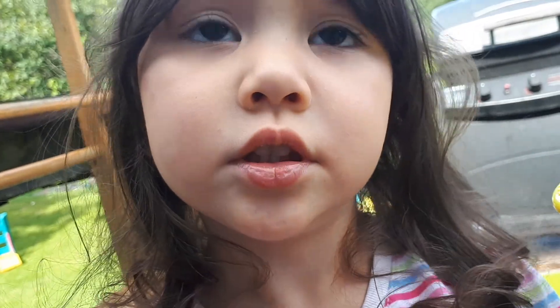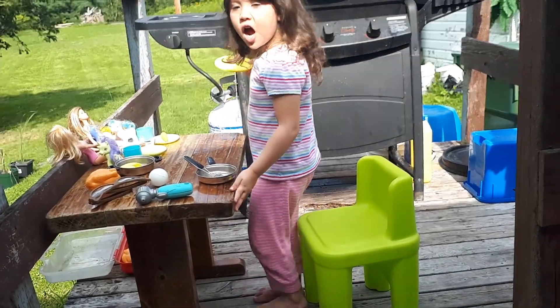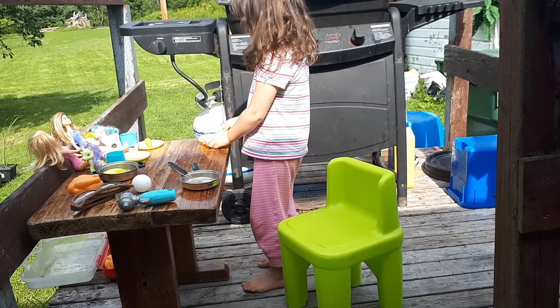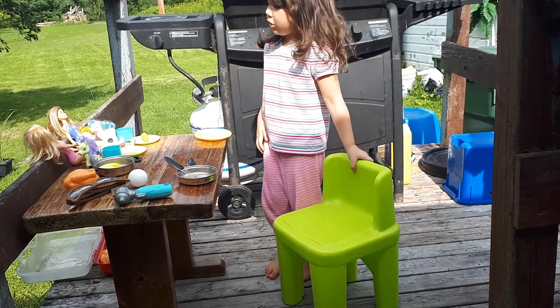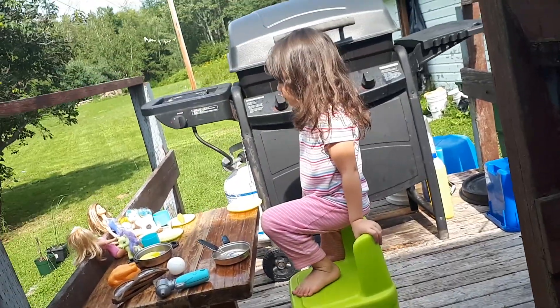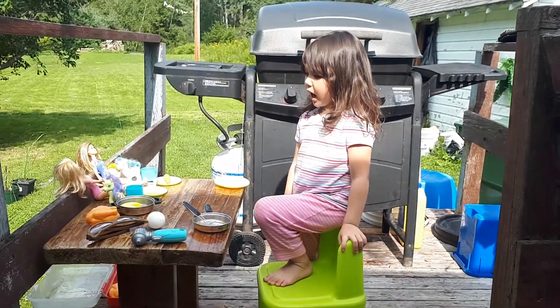Is there any other food on the menu today, or is that it? There's egg. I ate the egg too. I'm going to put it on the dish. So, is there any other food? No, I don't. My dog is hungry. So I don't get no more food? Yeah. What about dessert? I don't have any.